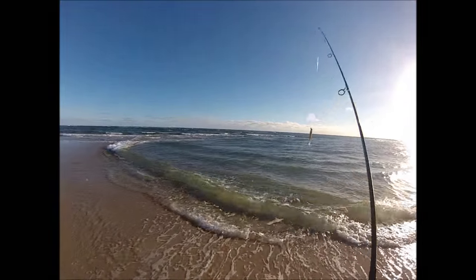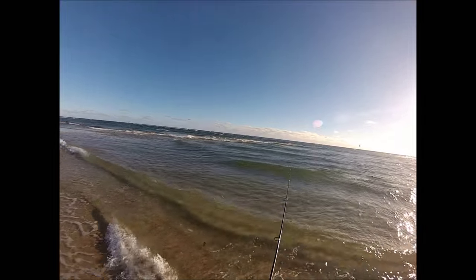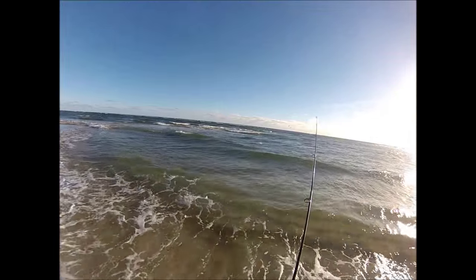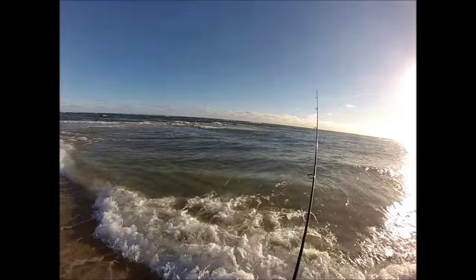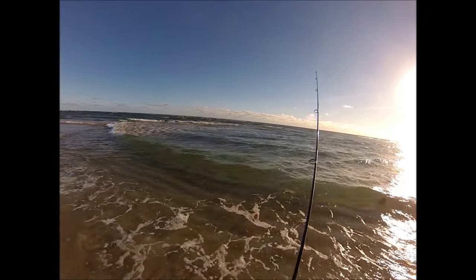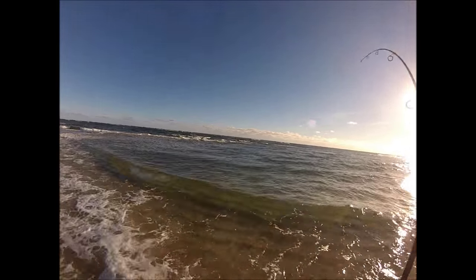I've moved down the beach a little bit. There's some pretty interesting structure here, the tide is way out, so it's very shallow — and that's where the metal lip does great; it's a good shallow water plug. I noticed there was some bait in a pocket formed by the sandbar and the beach, so I figured this was a good place to swim that metal lip a few times and see what was there, and sure enough there were some fish.